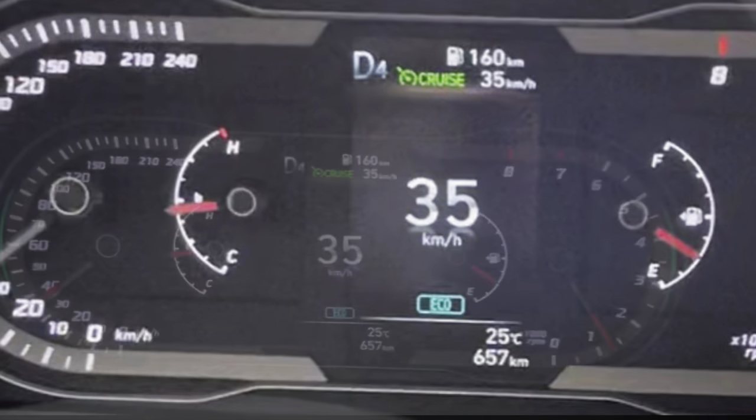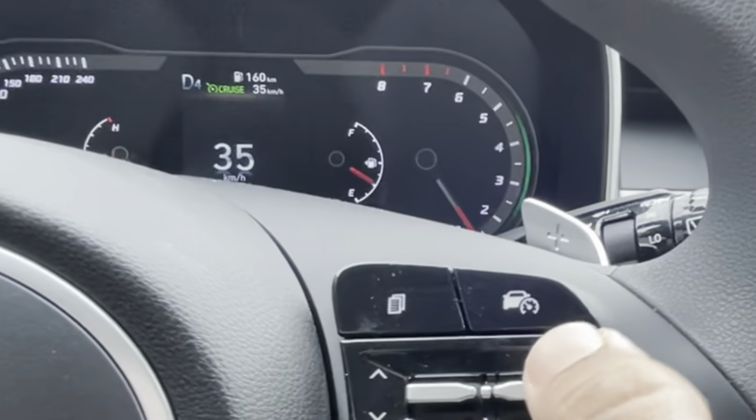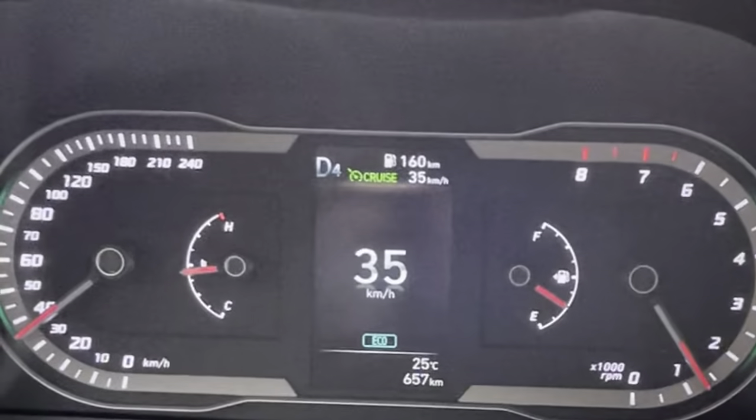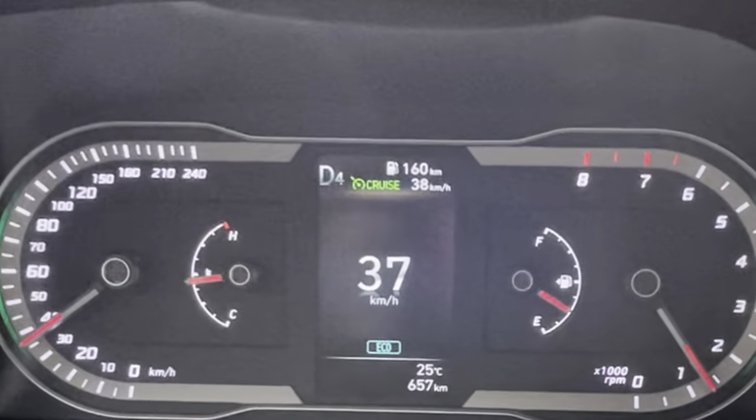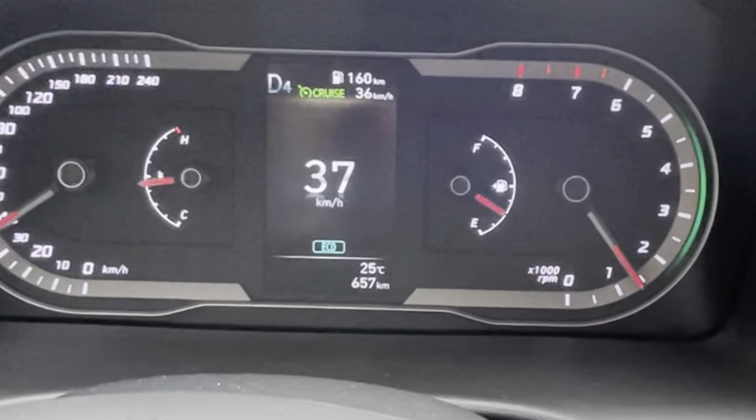We can increase or decrease the set speed using this plus or minus key. Now it's increasing and decreasing.